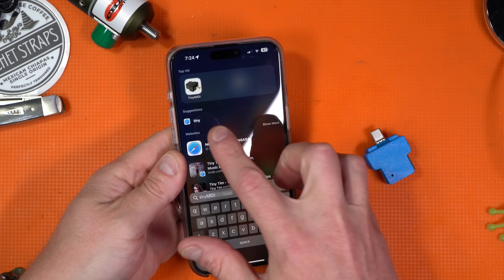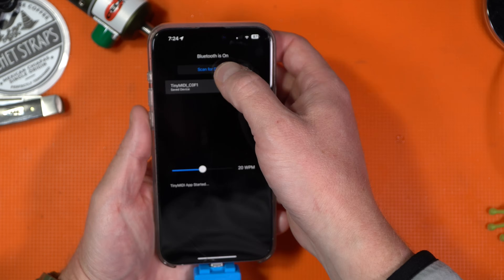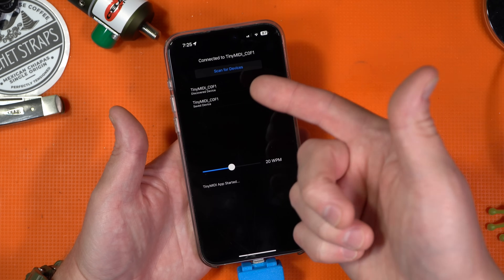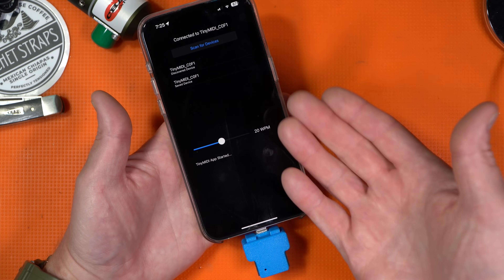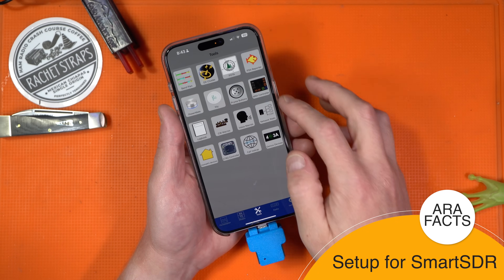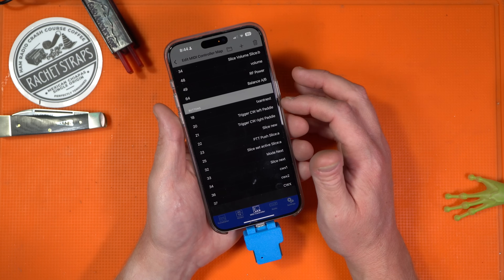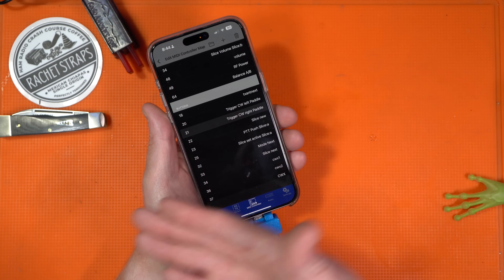When you set this up for the first time, make sure you download the Tiny MIDI application for your phone. When connected, you can scan for devices. I already have one connected — this is my saved device, this is a discovered device. You can change to whichever one you need. You'll need to click one of these to set it up, and you can set words per minute if you want to do it that way. Make sure you do this before the next steps. In Smart SDR, go to Tools and then MIDI Controller. I created a device called Tiny MIDI as a local device, with custom mapping: 20 for CW left paddle and 21 for CW right paddle, as you can see there.